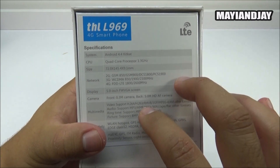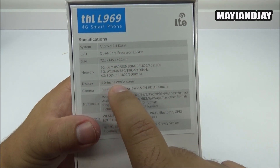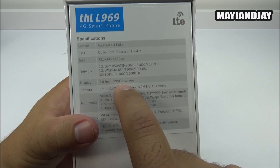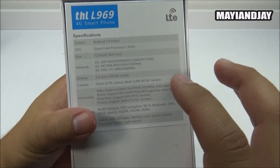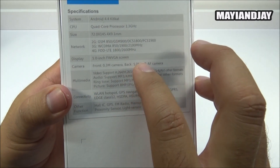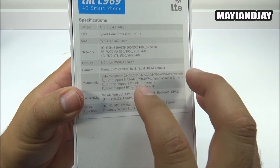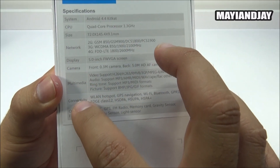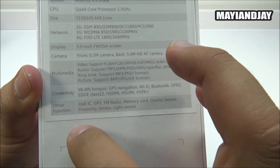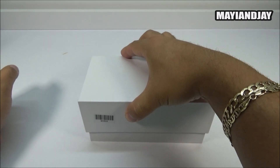So we'll get 3G on AT&T and T-Mobile here in the USA. It is a quad-core processor clocked at 1.3GHz, with a 5-inch FWVGA IPS screen for great viewing angles and vivid colors. The cameras are a 5-megapixel rear and a 0.3-megapixel front-facing camera, which is a bit poor, but we'll see what recording quality is like.